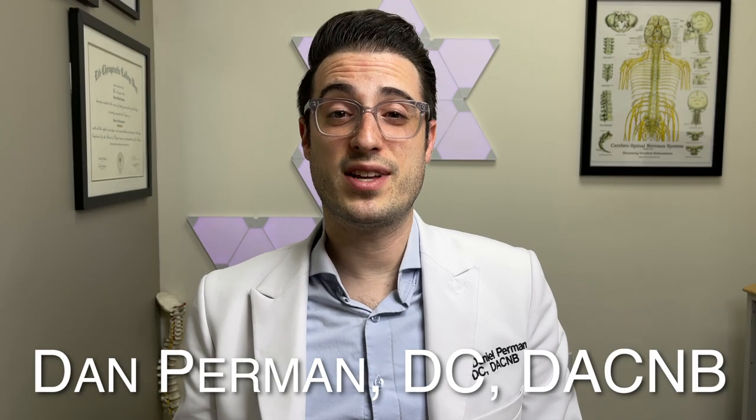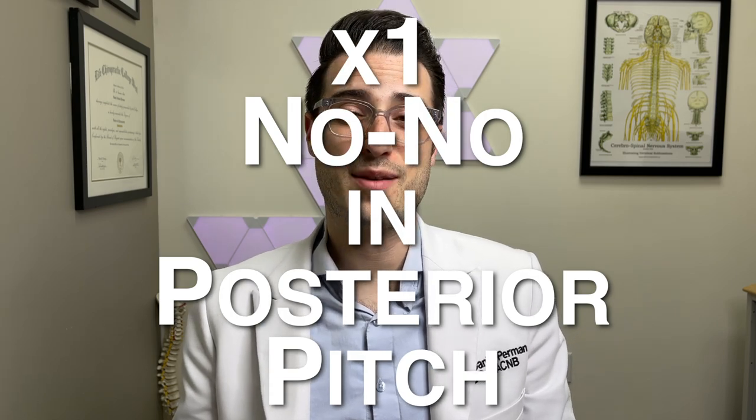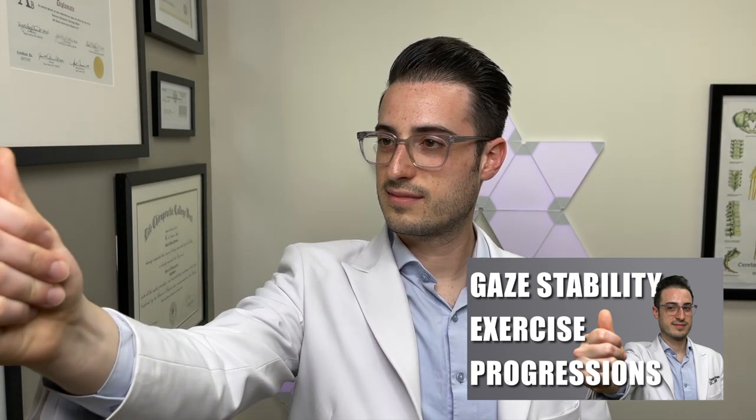Today we're going to review a complete set of a x1 no-no exercise in posterior pitch using the star dot pattern. You can download your star dot pattern at the link in the description. If you wanted to do a x0 or a x2 exercise, you would use your thumb. If you want more information on that, make sure to check out our gaze stability progressions video — I'll make sure to link it below.